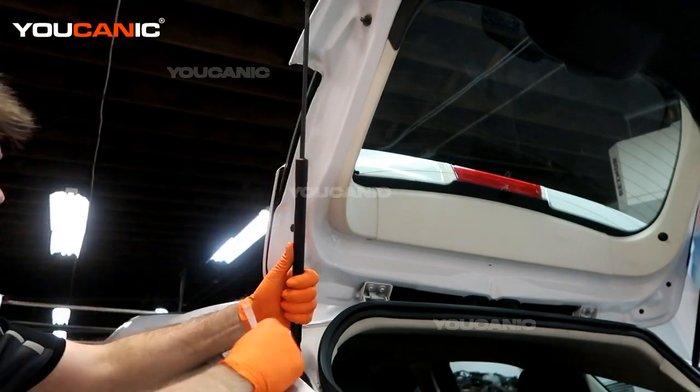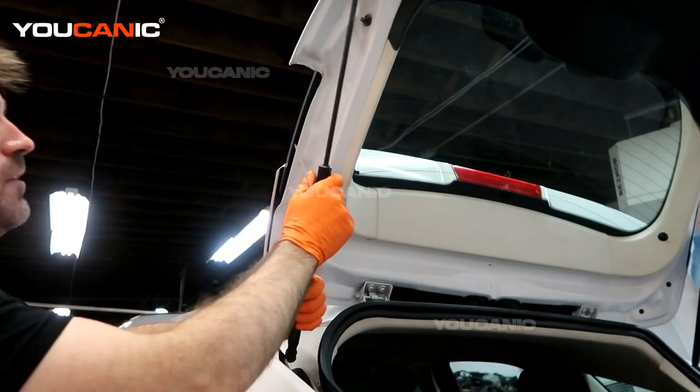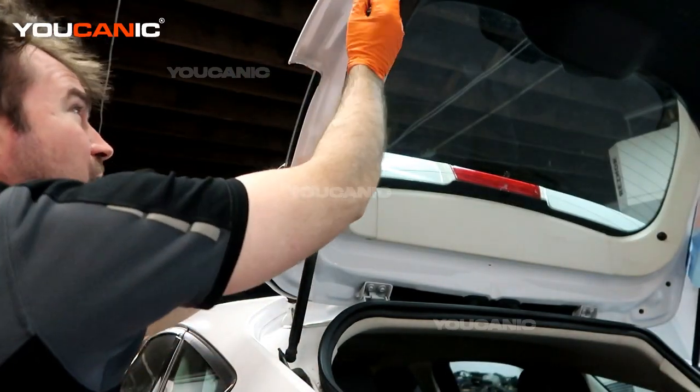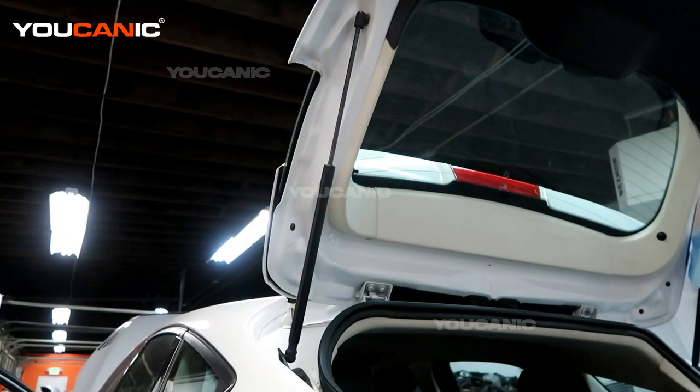Pull it over and get it on the little ball down here. Pull it, turn it, and lock it into place. Do the same thing with the one up top — you may need to adjust the trunk a little bit, but just push to lock it into place. The clip opens up as you push in and goes over the ball and locks it in place.